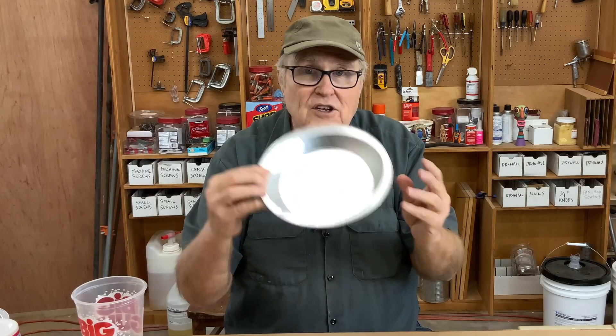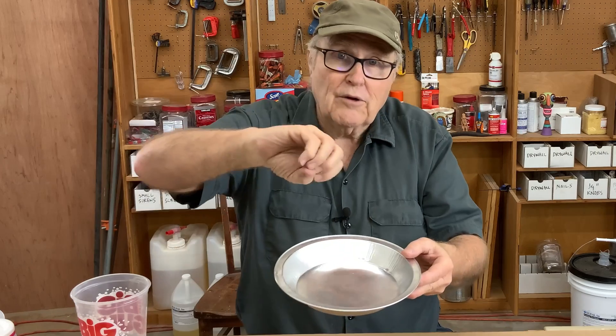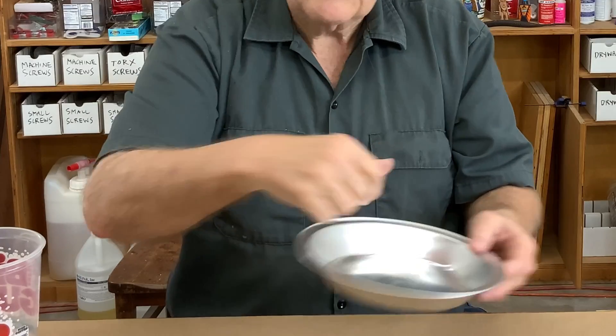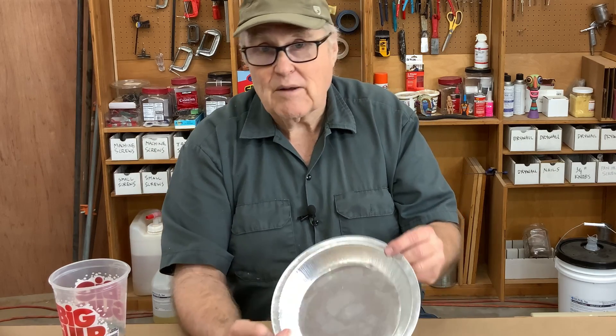The other advantage to a shallow container is that if you don't have a vacuum pump at all, pour your rubber out into a shallow container and blow on it, agitate it — the bubbles only have a short distance to rise, so you have a much better chance of getting more bubbles out of your rubber. So I use the vacuum chamber to de-air rubber while making the mold.